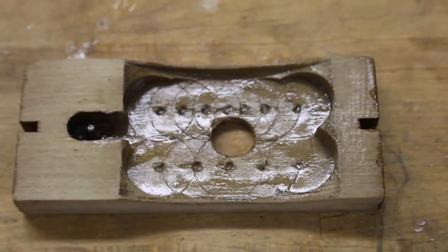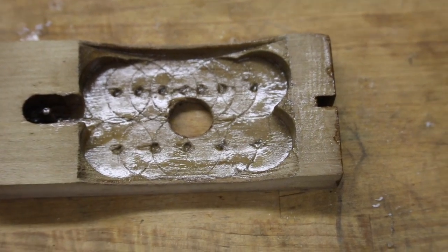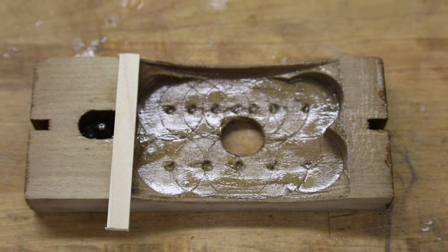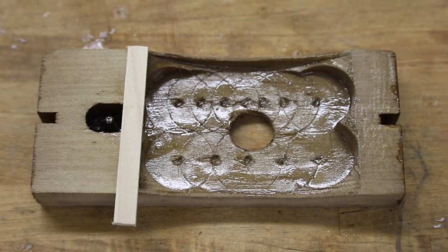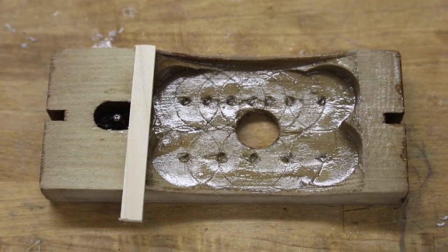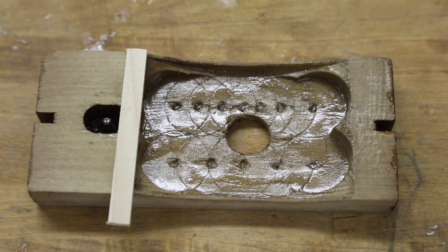Some of the flemings, such as this one, have never had their support bridge modification. You can see here there's a gap, and so what we're going to want to do is put a support bridge on here. In order to do that, we're going to need to cut a groove into the fleming body. Fortunately, this is a one-time modification, and gradually, as the flemings are getting reclaimed, the modification is being done.